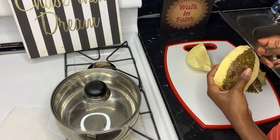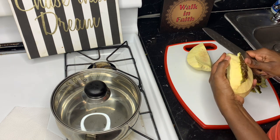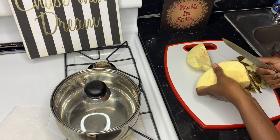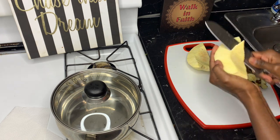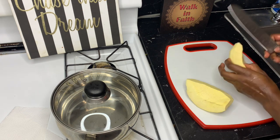After I remove the skin, I am going to cut it into small pieces, then wash it and put it in the pan so I can boil the breadfruit. This juice is because I'm trying to gain weight. As you guys can see, I'm cutting it into small pieces.